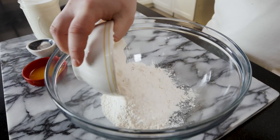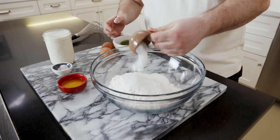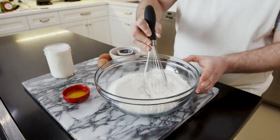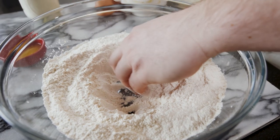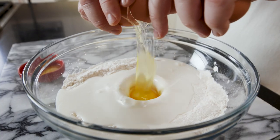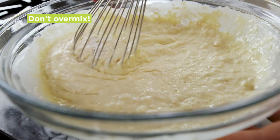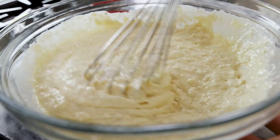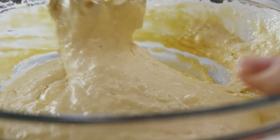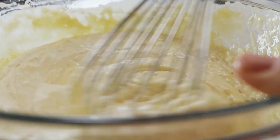First, we're gonna go in with our dry ingredients — flour, sugar, baking soda, baking powder. We're gonna whisk that together until it's all combined, then make a little well, put our buttermilk in the middle of that well, then our eggs, and whisk that all together. But really don't over-mix — you just want all the big clumps gone, just enough so that it holds together and resembles a batter. Right before we put our whisk away, we're gonna whisk in our melted butter.